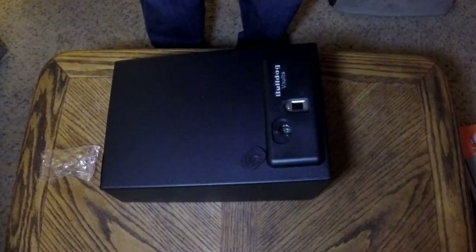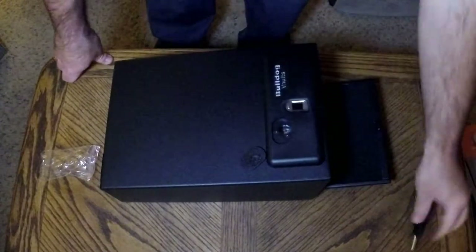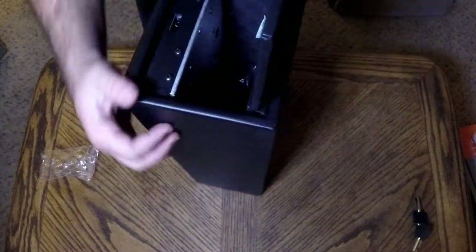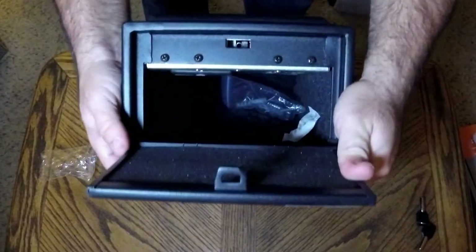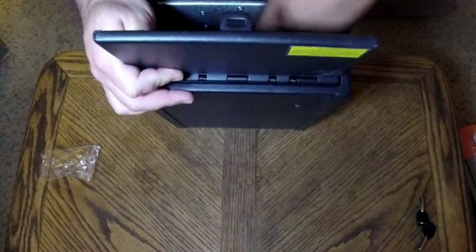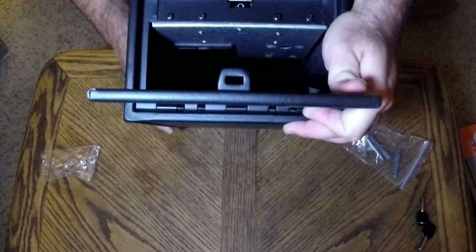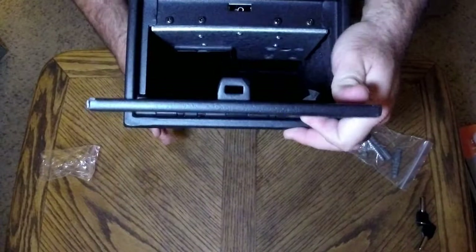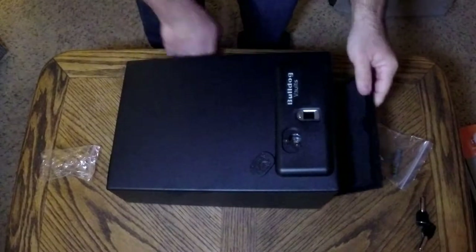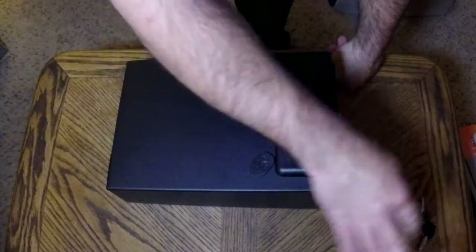It slides off pretty easy, pops open - very nice. Pretty perfect for a firearm. You could possibly fit two in there if you wanted to, and some other stuff. It also has mounting bolts so that they can't just pick it up and steal the whole safe.